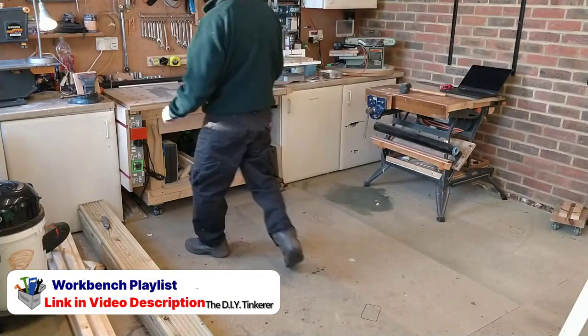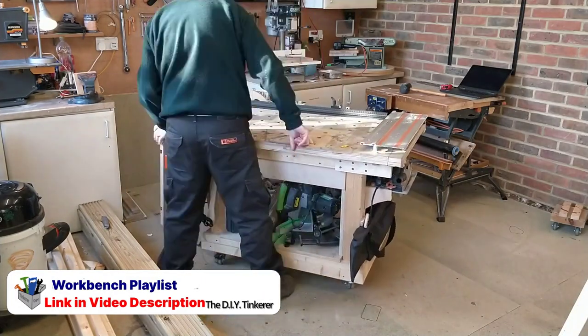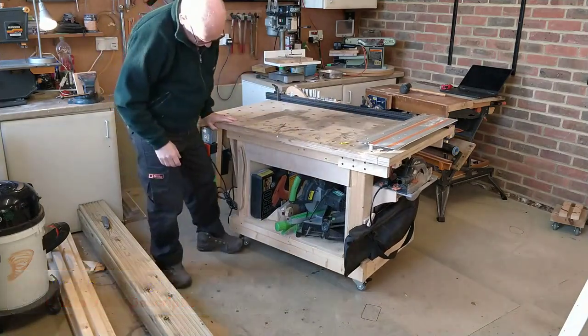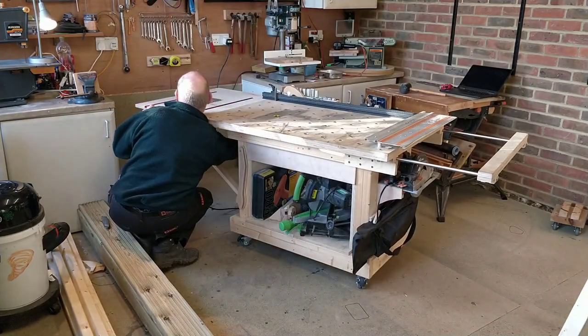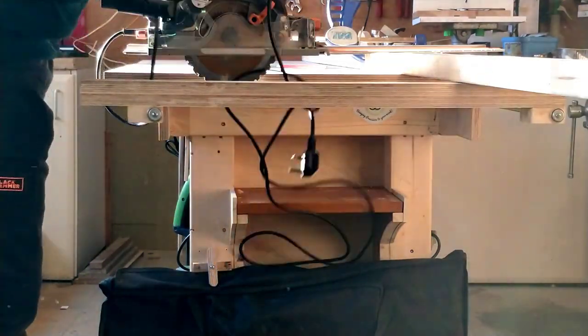The boards for this project came in 6m lengths, so my first job is to reduce the stock down to size. To give me a little more support on my MFT style workbench, I flip up the router table and pull out the lumber support extension on the right. I have videos on all these additions to my workbench, and I'll leave a link to them in the video description for anyone who is interested.